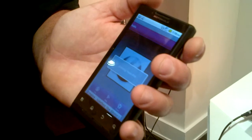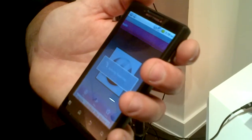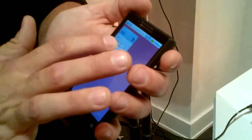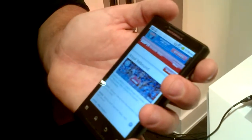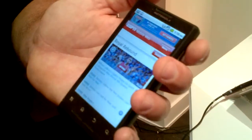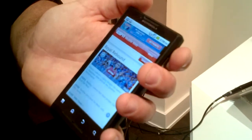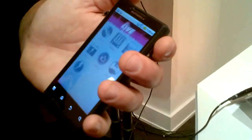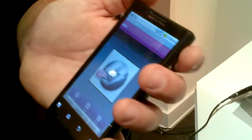Another good thing about Android is the multitasking capabilities of the device. Once the music's playing, you can let that go in the background. You can customize the panel, you can browse the web — the multitasking capability of the device is really nice. You can see that the processor is able to handle it really well, jumping from screen to screen very quickly and managing that multitasking.